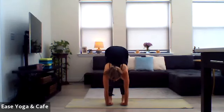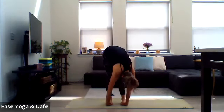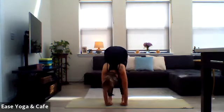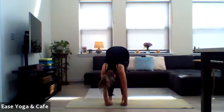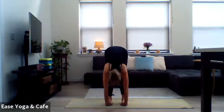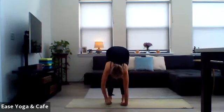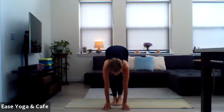Once you get there, release through the head and the neck, wiggle the toes, give those wrists a little bit of a massage. Start to slide side to side a little bit, just let those hips go side to side. Coming back through center, go ahead and pull the hands out from underneath of the feet, walk the feet together, bend into the knees, and come into a squat position.